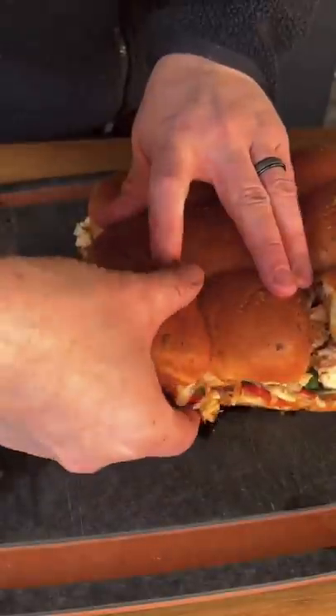Hit it with that butter and that chicken dry rub seasoning, then place it on the smoker at around 375°F for 12 to 15 minutes, and you're left with an absolutely money dish.